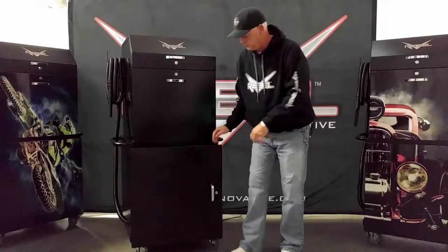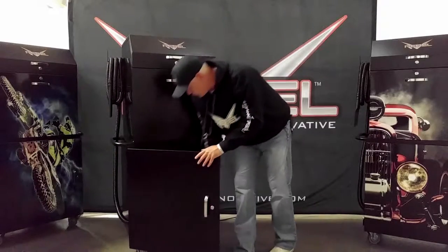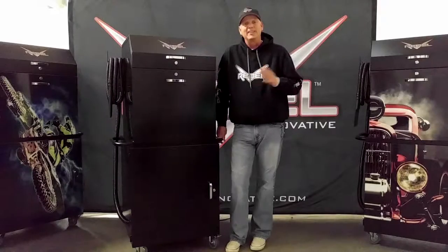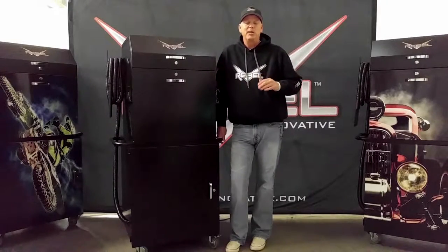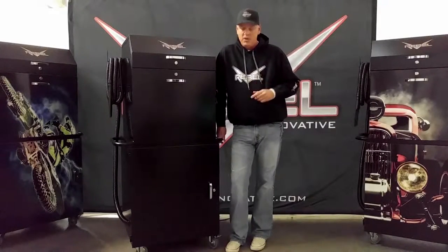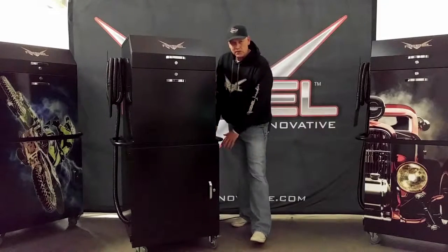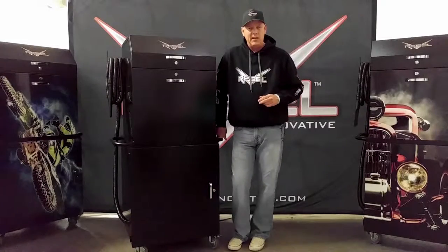Let me turn it on. The first thing you will notice is the noise, or really the lack of noise. It's extremely quiet and has made a huge difference to us in the shop. You can even safely shut the bottom cabinet door, because the sides are vented, allowing air to reach the air compressor.